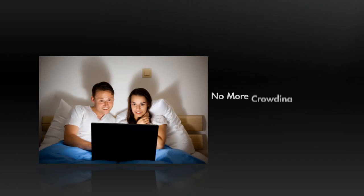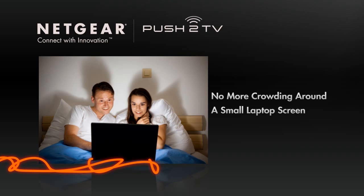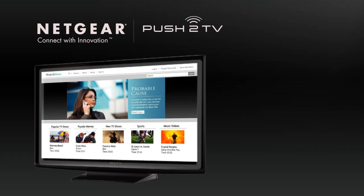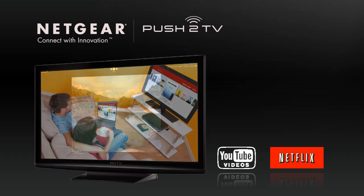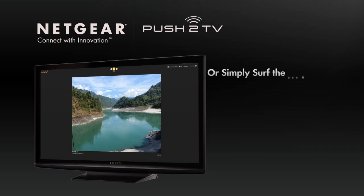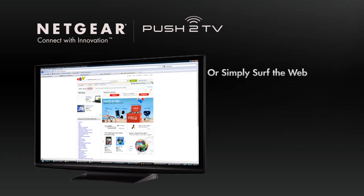No more crowding around a small laptop or dealing with messy cables. With Push-to-TV, you can use your big-screen television to enjoy YouTube videos, watch streaming Netflix movies, or share photo slideshows. Or you can simply surf the web, go to any website on your laptop, and beam it wirelessly to your TV.